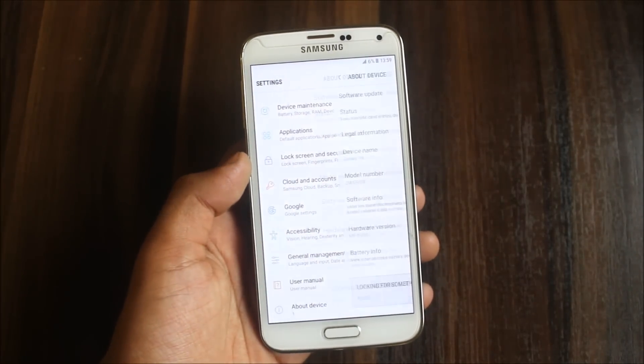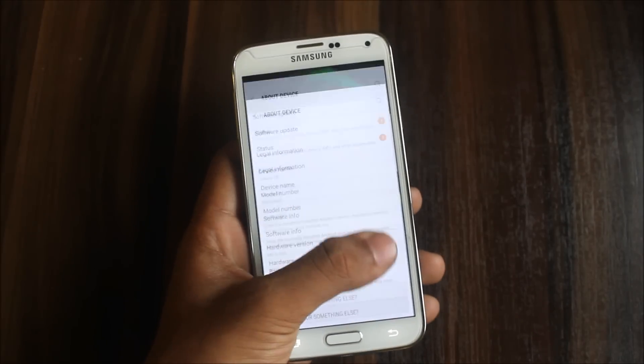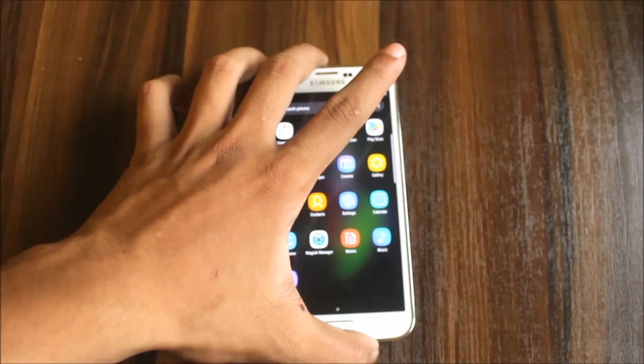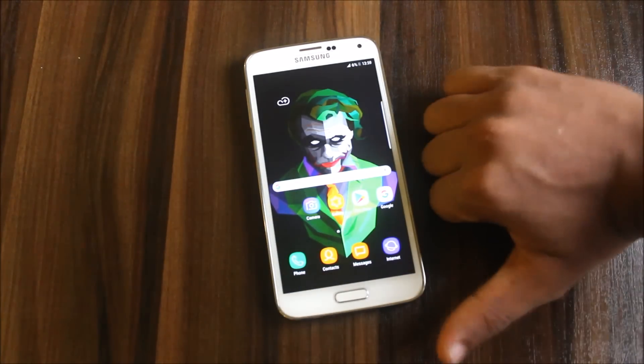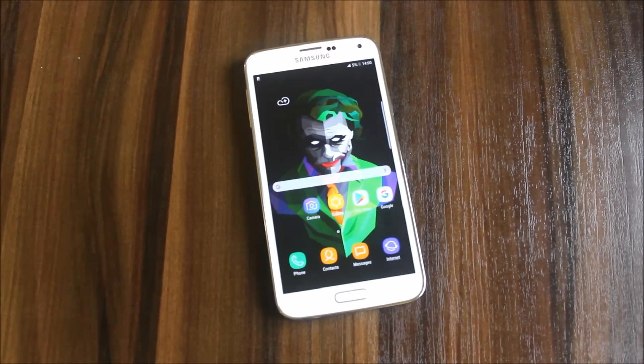In About Device, it shows Galaxy S8 SM-G950F. That was the review of the Genius ROM S8 for Galaxy S5 G900H. This will only work on the Exynos variant — do not try it on any Snapdragon variant. Please leave your questions in the comments below. If you like this video, press the Like button. Subscribe for more videos covering the S5 and many more upcoming devices. Goodbye!